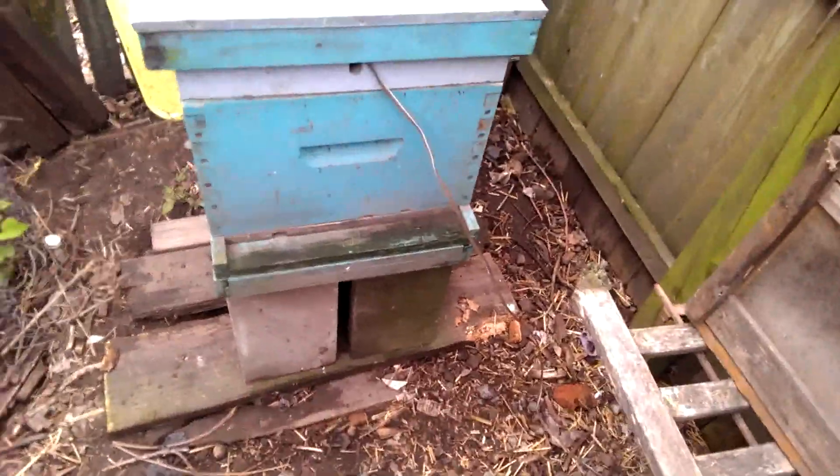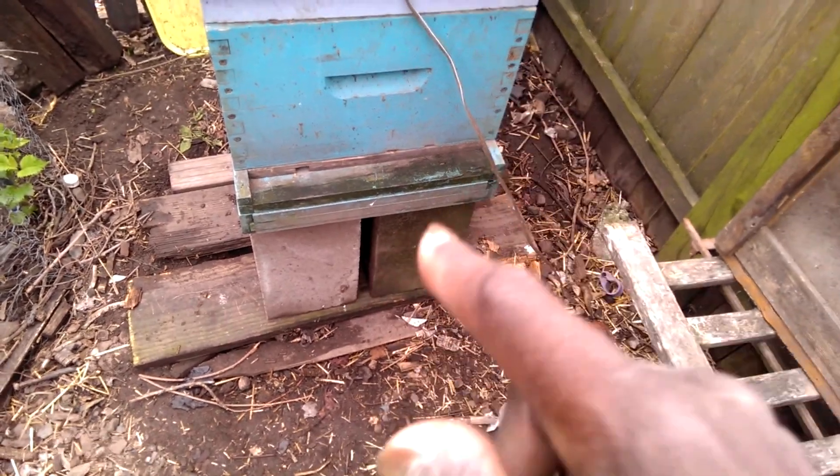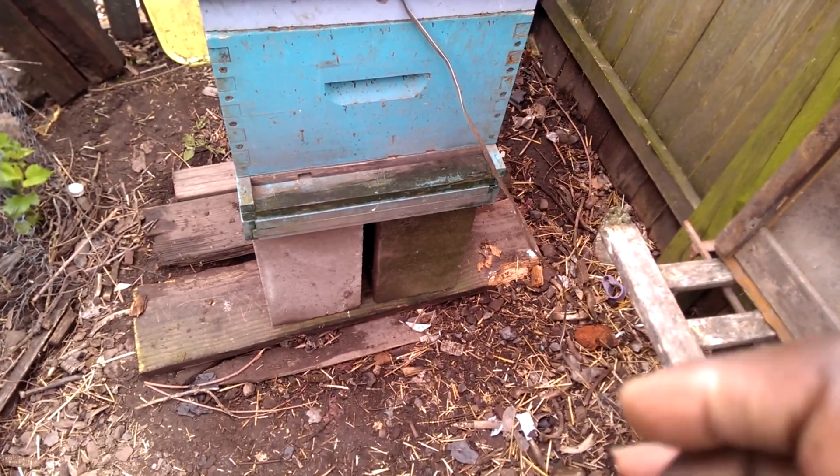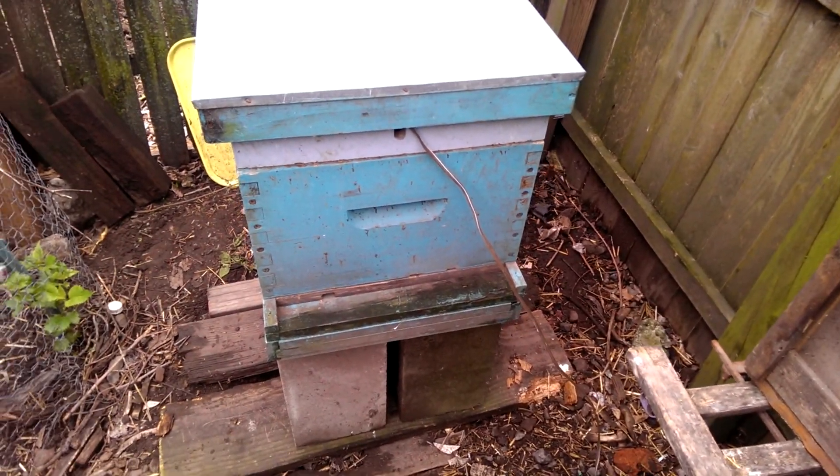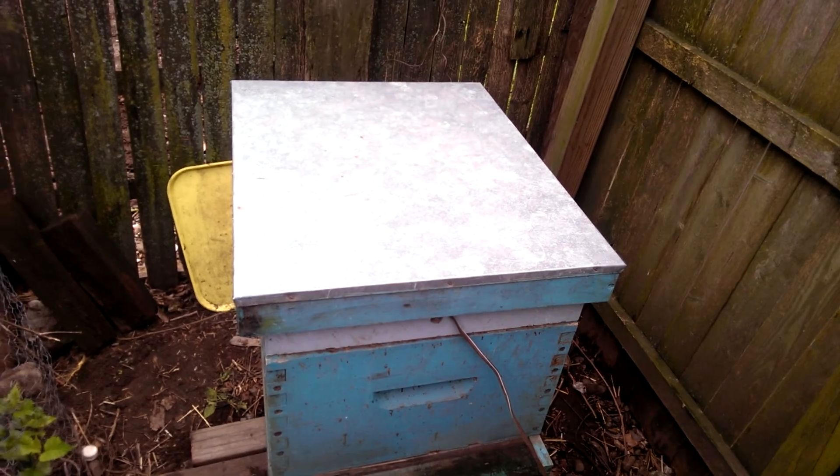The varroa mites fall through a little screen on the bottom, they get stuck, and then they can't crawl back into the hive. I've got to clean that up, grease it up, and stick it in the hive. I'm supposed to pick them up tonight at 8, so it's going to be dark — I'm not even sure how that works. I think I need to either put them in tonight in the dark, or wait until the crack of dawn. The last time I had bees, the beekeeper came to my house and delivered them, installed them, and it was the middle of the day, so I don't know what the problem is with having to go at night.